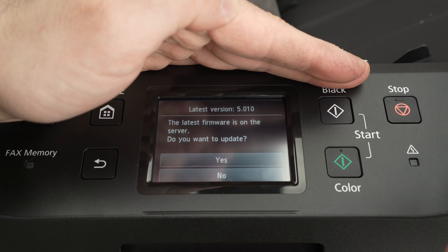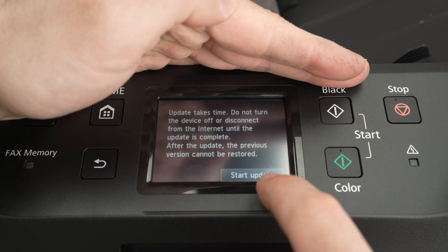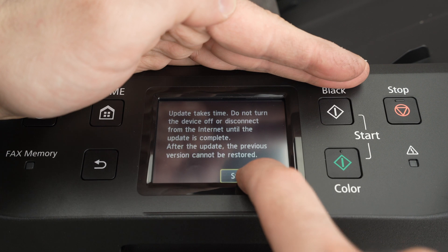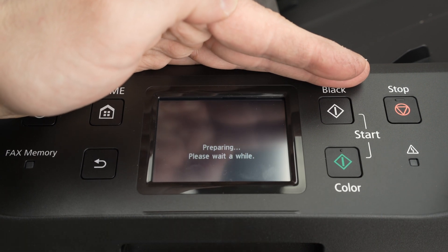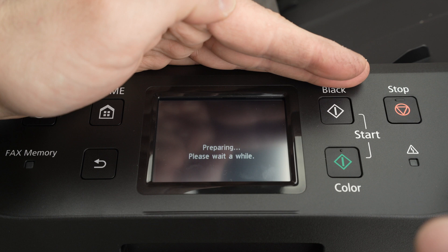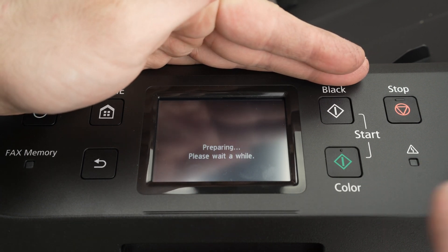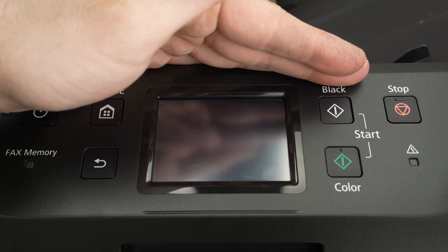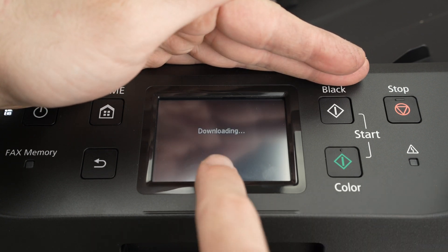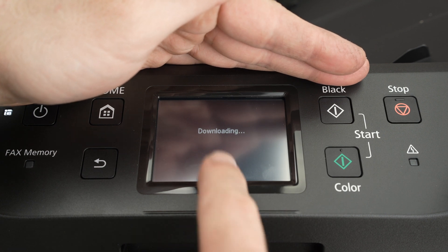It will ask: do you want to update? Of course we do, so press Yes, then Start Update. You'll get a message saying "Preparing, please wait a while" — just come back in five or ten minutes. You don't need to touch anything and it will be downloaded and installed for you. You can see it's currently downloading, so let's come back when this is done.